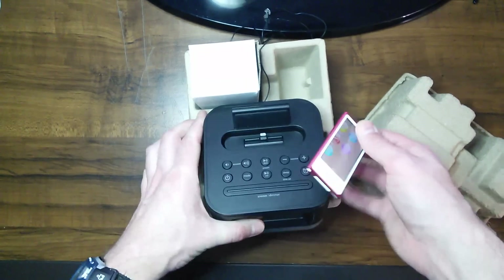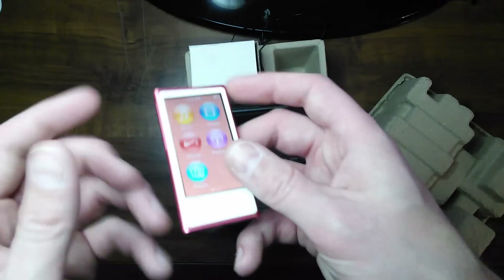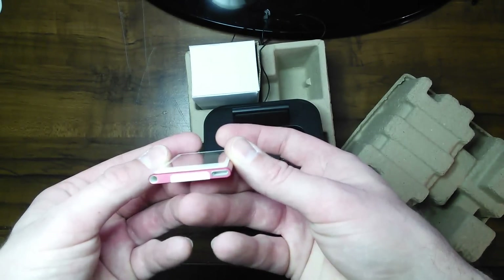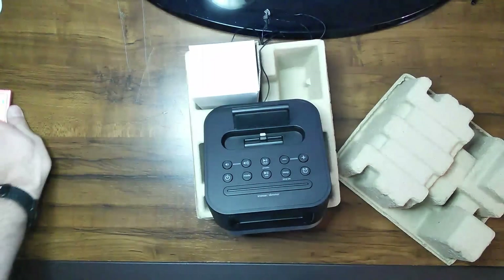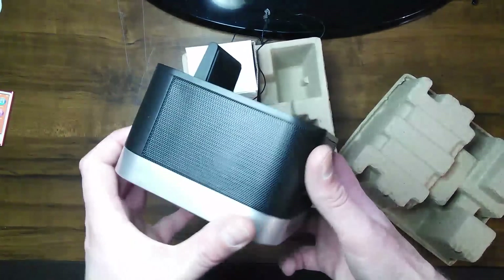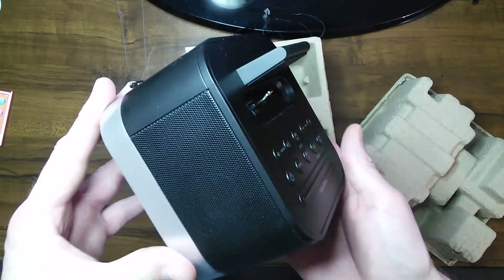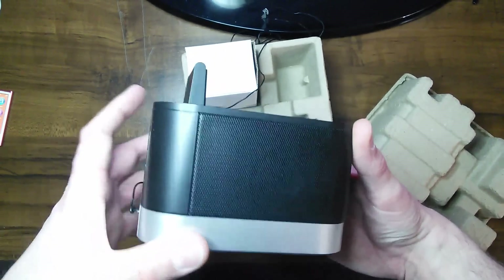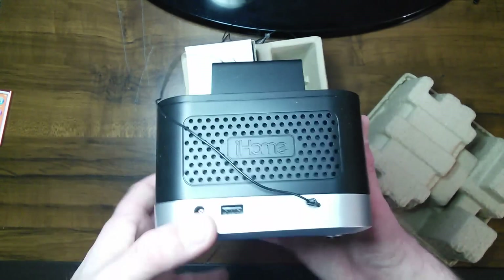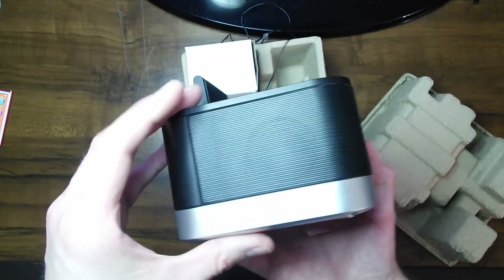I also found it strange that on these iPod Nanos the headphones are on the bottom and not the top — don't know why. Anyway, back to the unboxing. As you can see in there, you can see a speaker in there. It's got a little weight to it — it's pretty solid. Looks like a pretty nice sized speaker in there, and there's a speaker on this side also. So there are speakers on both sides.